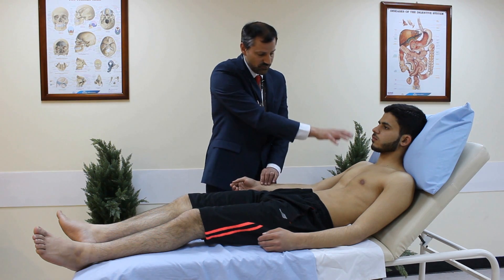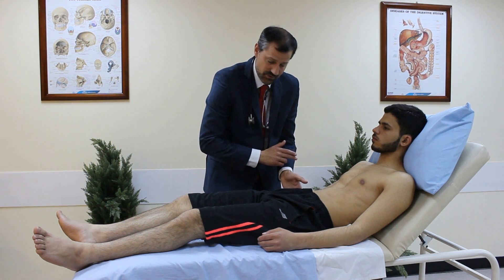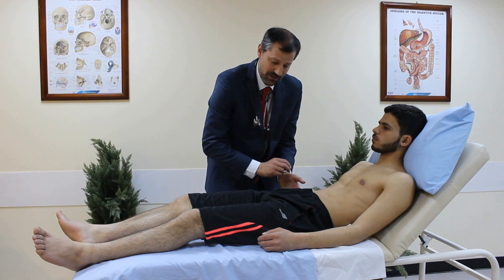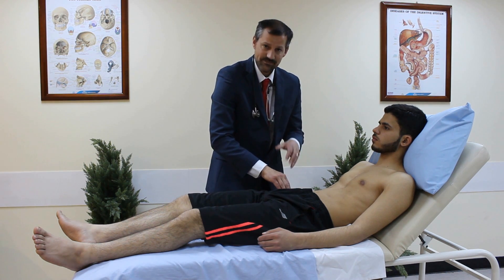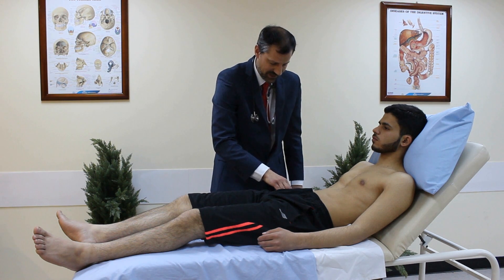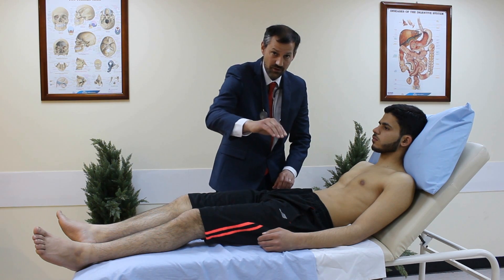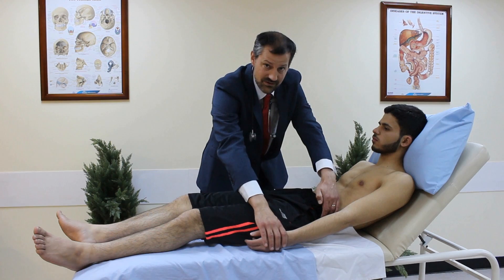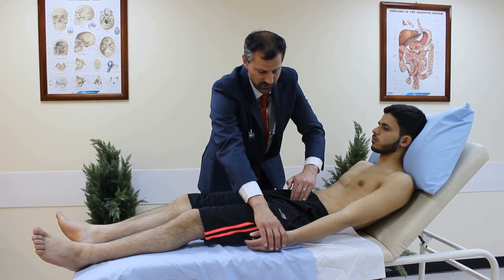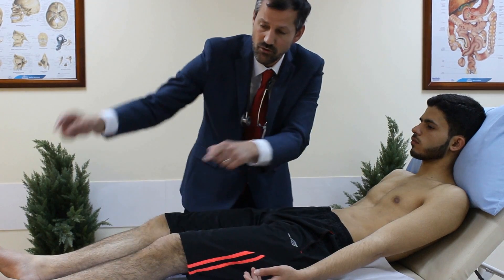Next is the radial-femoral delay on the same ipsilateral side. The femoral pulse is located halfway between the anterior superior iliac spine and the symphysis pubis or pubic tubercle — the mid-inguinal point in the groin crease. I locate the femoral pulse and feel the radial pulse simultaneously to check they're together. There's no radio-femoral delay. I then repeat this on the other side, checking both femoral pulses bilaterally.